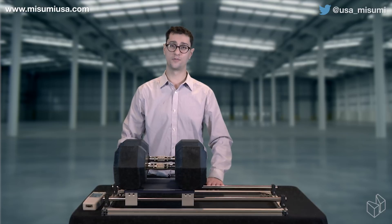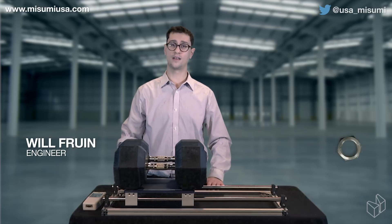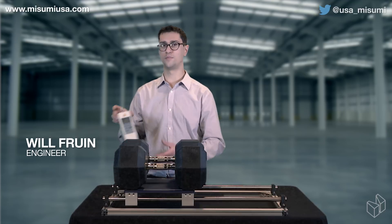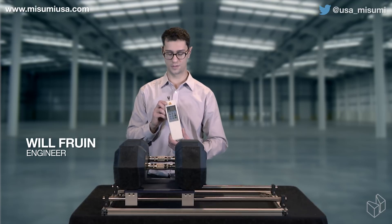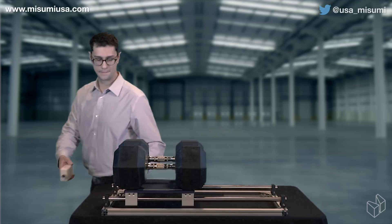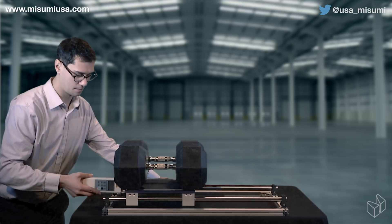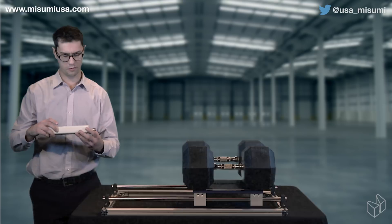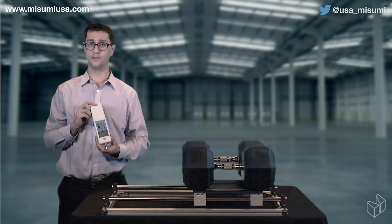For our first setup, we'll be using a set of 52100 shafts and some plain bronze bushings to move the weights. I'll be using a push force meter to measure the force required. For our peak force, we wound up with 139 newtons.